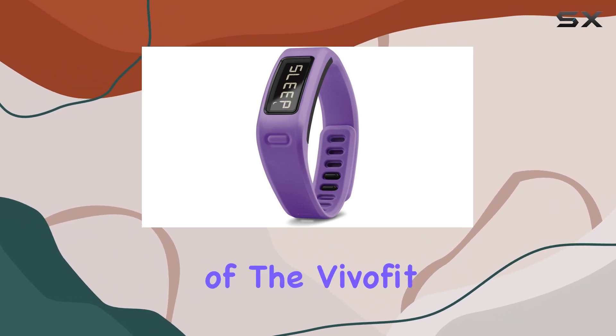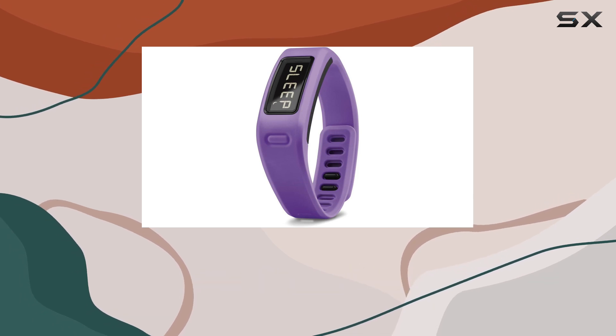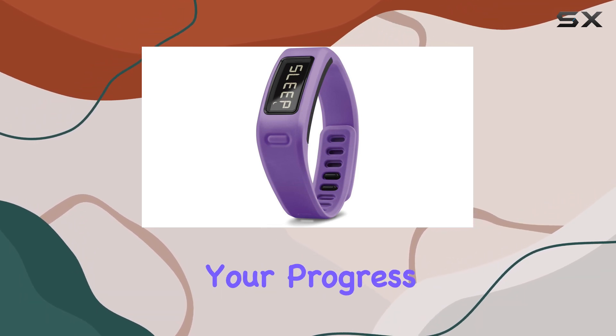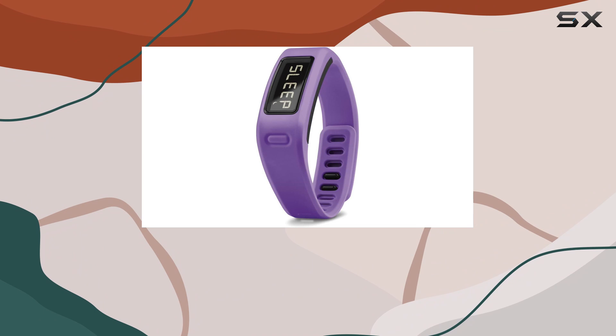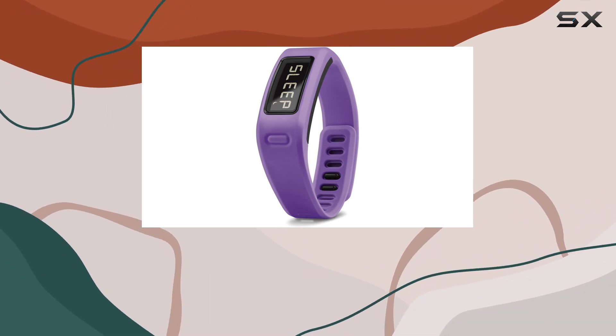One of the key highlights of the VivoFit Fitness Band is its compatibility with smartphones, making it easy to sync your data and track your progress. The Garmin Connect app allows you to set goals, track your daily activities, and analyze your performance over time.